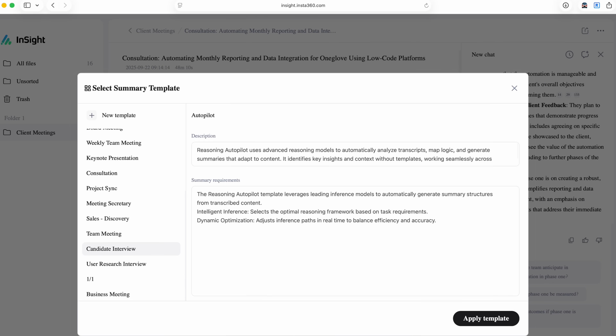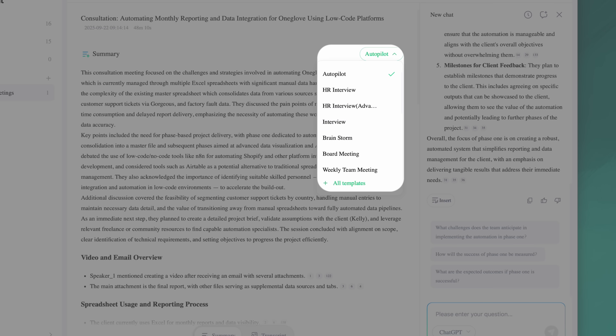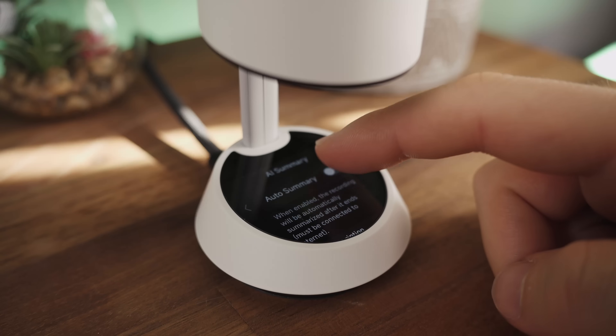Once you're done with your meeting, you just open 360 Insights on the web, go to the summary tab, choose a meeting template, and boom — automatic meeting notes with to-dos. You can switch templates for different results, processing the same recording as a client call versus a team brainstorm and getting a completely different type of summary optimized for that scenario. You can choose different LLMs like ChatGPT or Gemini and customize the prompts exactly how you want. After recording, just scan the QR code on the Wave's touchscreen to access everything — just make sure AI summary is enabled in settings.